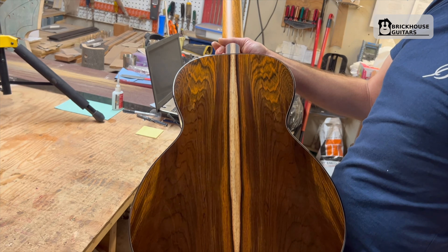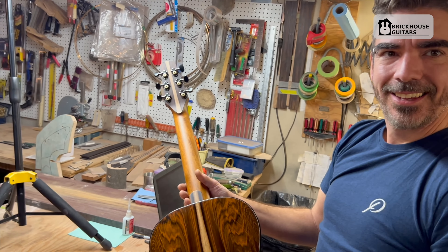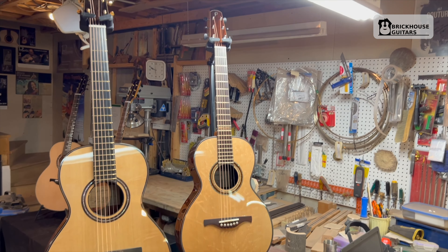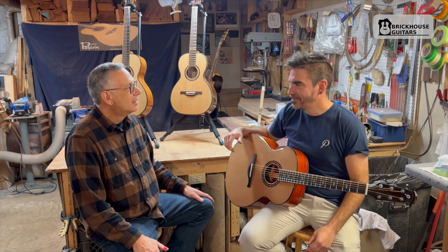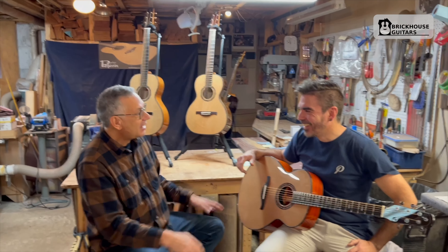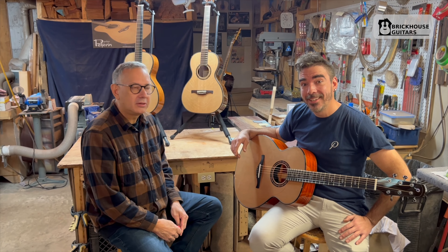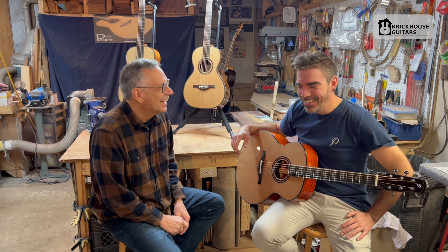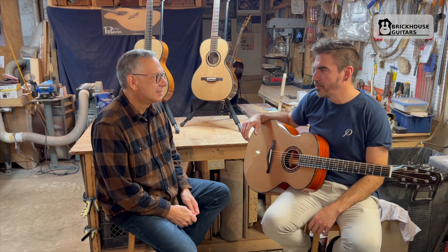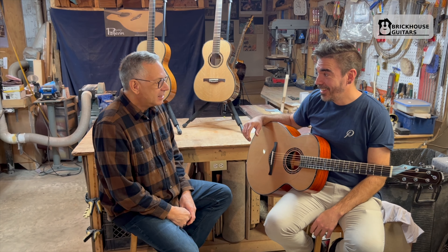That's maybe one of the most beautiful instruments I've ever seen. You don't even have to play it. So thanks for the quick tour — let's change the camera and have a seat and talk about each one. We also have a third person, Francois, who's involved in helping on a daily basis. How many years has that been? Twenty-one years, since 2003. I've seen some of Francois's guitars — they're amazing.